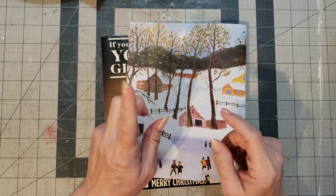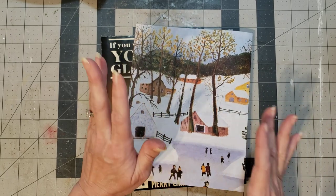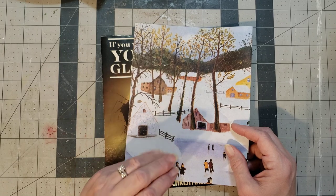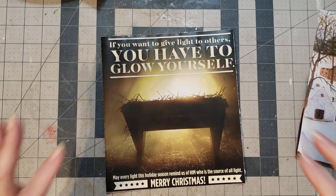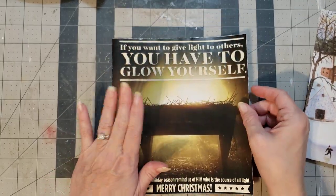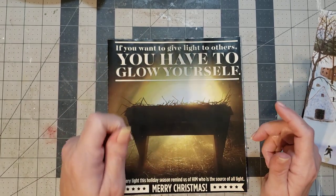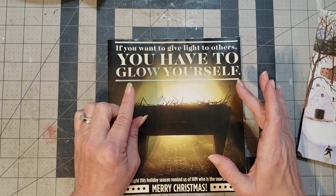I want to do something different than collage on these pages. I thought — we all have a whole bundle of fabric — so let's make a fabric page! I'll show you how simple and easy it is. Now because this is a magazine page it's not as sturdy as cardstock would be, so I'm going to take a piece of cardstock, craft paper, or something a little thicker to give it stability, and make a page out of it.